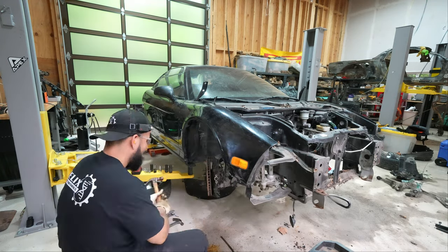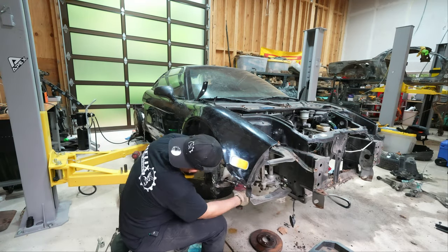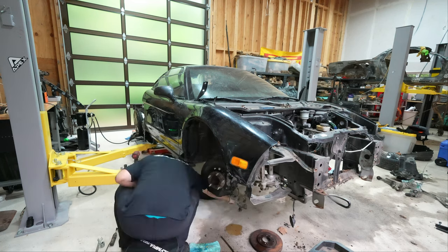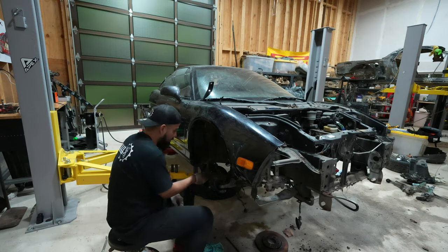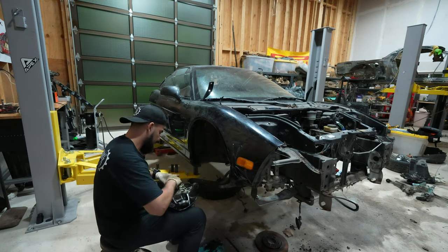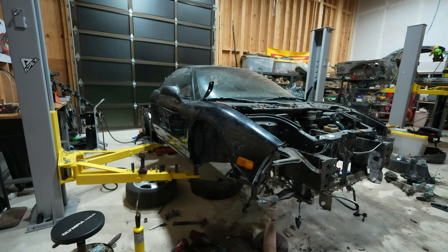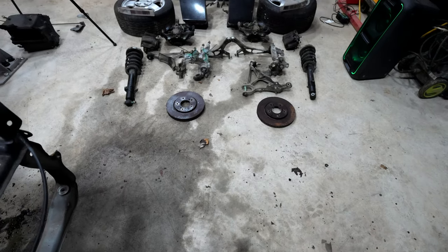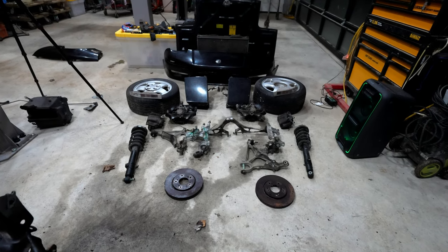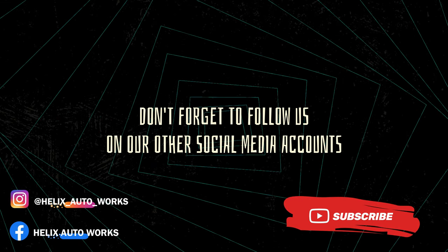After most of the front suspension components were removed, I proceeded to clear most of the front harnesses from the car in preparation for the interior removal and engine drop, so we can have a clear chassis to work with. I left the passenger side fender on until we figure out how to open the melted door. Thanks for subscribing to the channel — please turn on the notification bell and stay tuned, because this project is getting better and better.